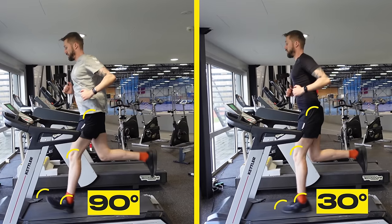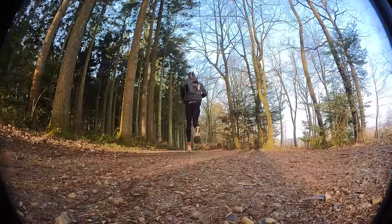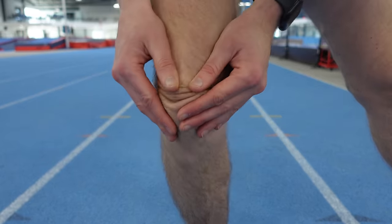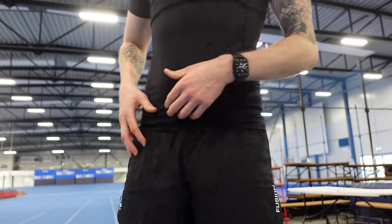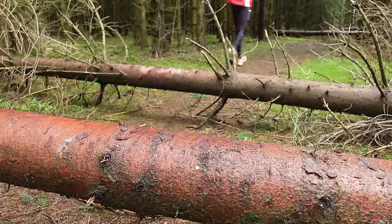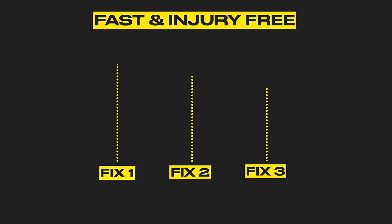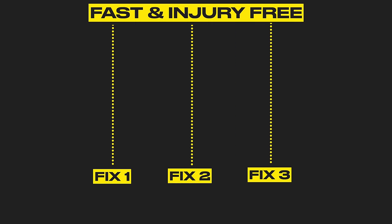How fast could I actually get if I optimised my running form? When I started running, I began dealing with injuries. The two biggest ones were in my knees and in my hip. At first, I thought it might be overtraining, but after speaking to my trainer at the time, I realised it might be my running form. And if I was ever going to run fast and injury-free, there were three distinct things I needed to fix.